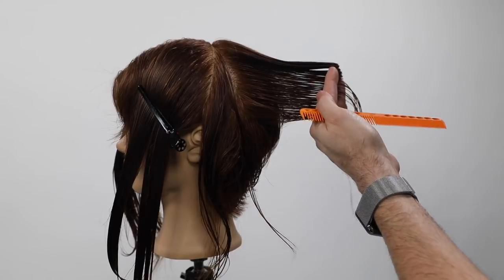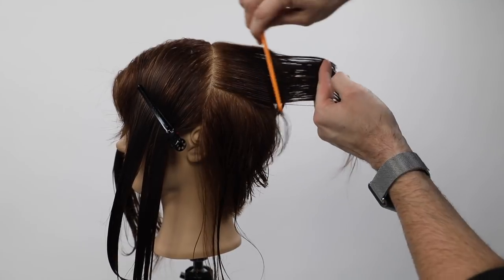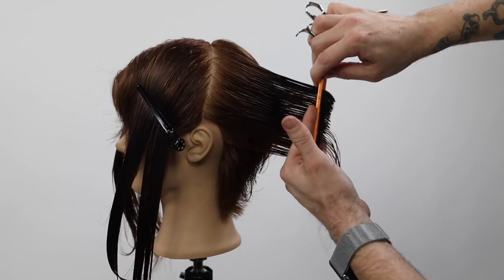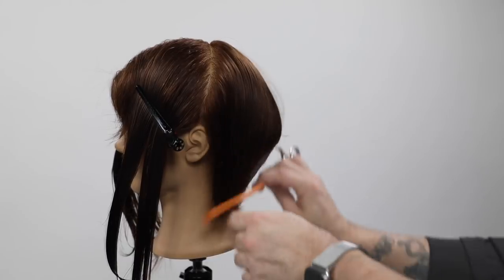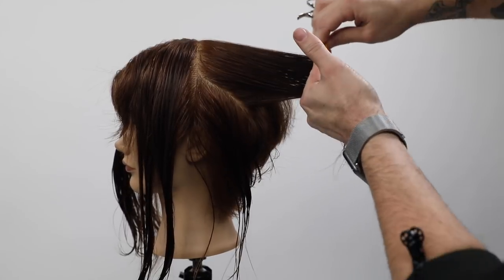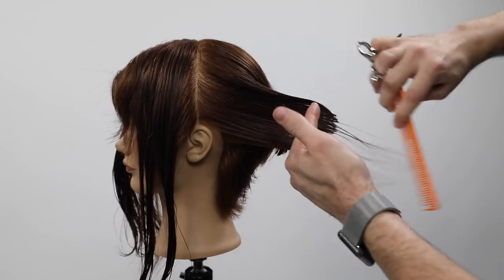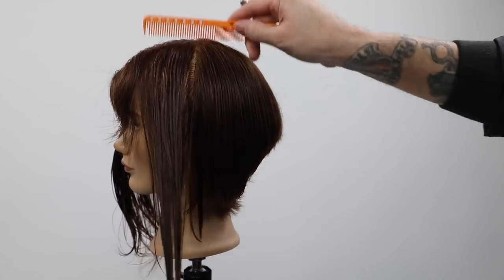I've worked my way up to the top of the crown. If you went straight off the apex of the head that would be 90 degrees — but where the tip of my finger is sitting is actually at zero degrees, which is a little heavier. That's going to be my heaviest point right at the occipital bone to accentuate the head shape. For those who don't have a prominent occipital bone, you can build that weight line up a little to create the illusion of a nice head shape.